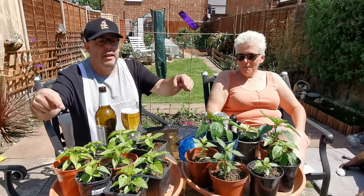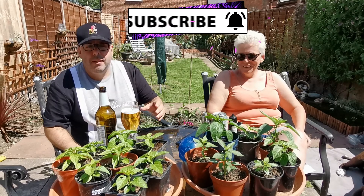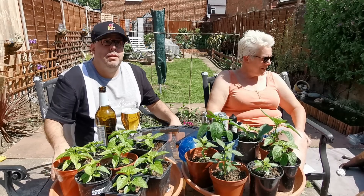So, garden update. No, they're spares — I'm done with the drinking. Yeah, that's fair. We're giving them away — chilli plants, look at them. Who wants some chilli plants? Help yourself.